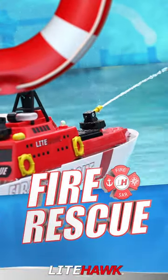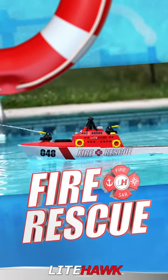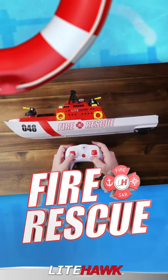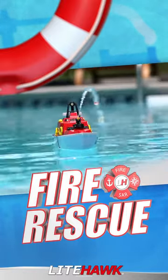Patrolling the poolside this summer is the all-new Fire and Rescue Boat. This fully functional remote control fire boat can shoot water over 6 feet and features working LED lights. Rotate and fire the front water cannon from the 2.4 GHz remote control unit. A powerful pump draws water from below the ship and fires it where you aim.